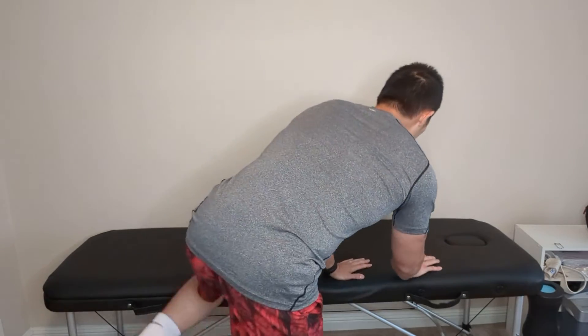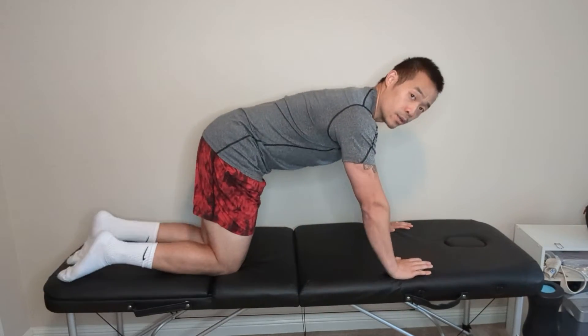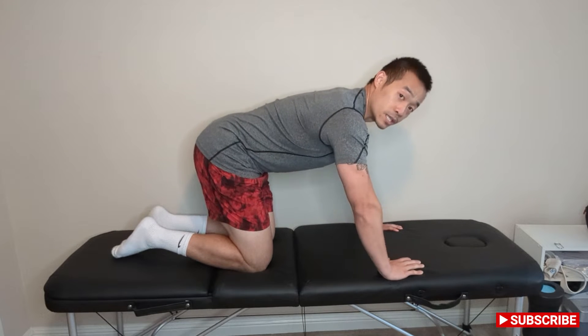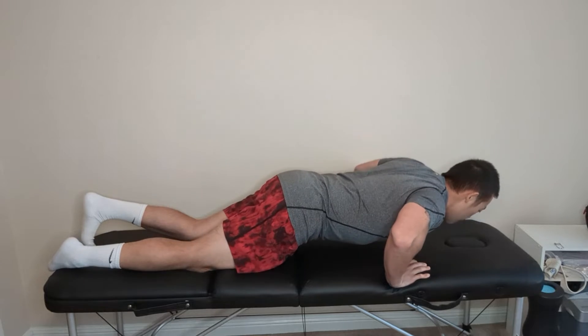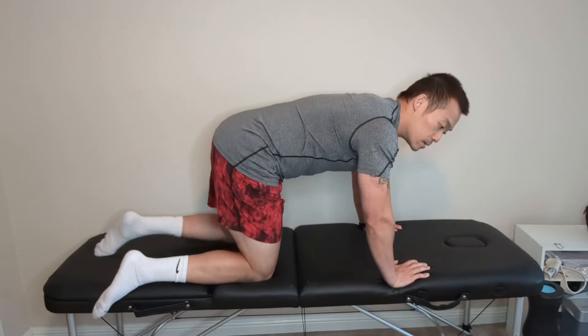When I get onto the table, the first thing I want to think about is my elbow position. Many people will have their elbows flare out pretty far. When the elbows are too high up, that puts your shoulder at a more vulnerable position that might create some impingement or some strain in your shoulders. The elbows usually want to fall anywhere between 30 to about 60 degrees away from the body.